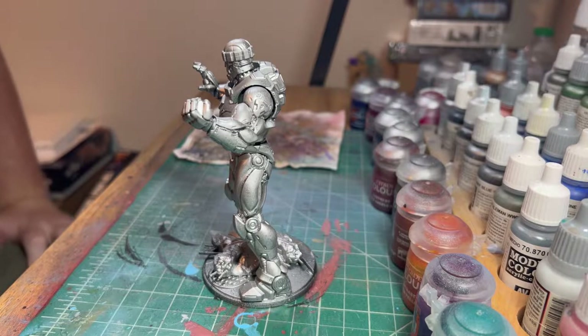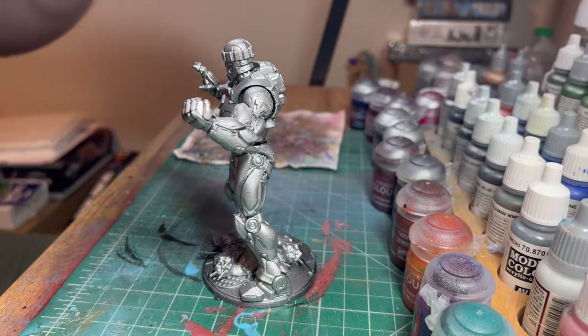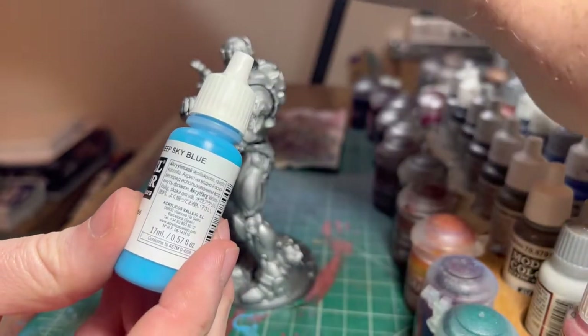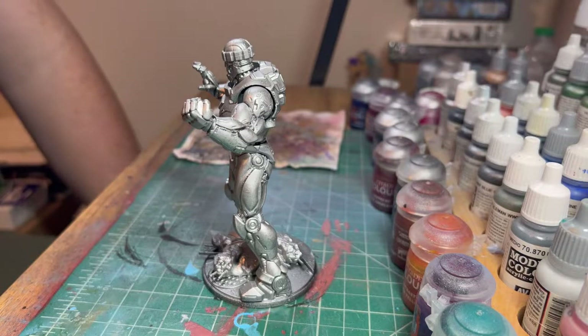There's another way I'd maybe rather do it - a darker scheme. But if you look at my old Hawkeye video on the channel, it's more of a different scheme with the deep sky blue and blue violet to get a lighter, more vibrant color. But if you want a darker, more comic-booky look, this is the way you're going to want to do it.